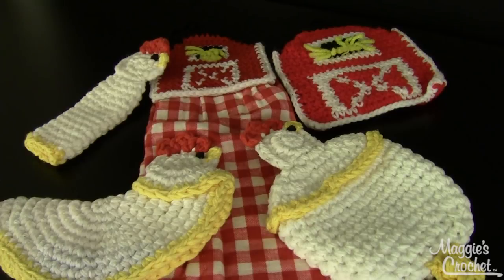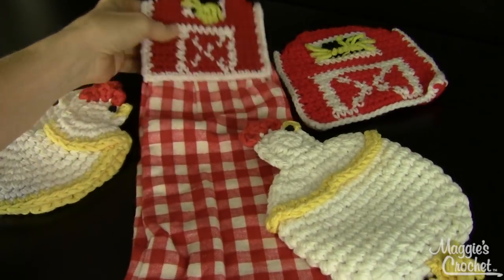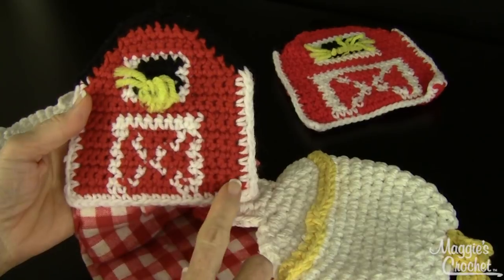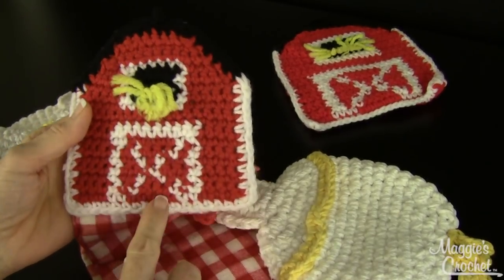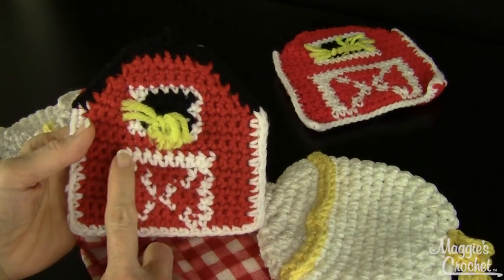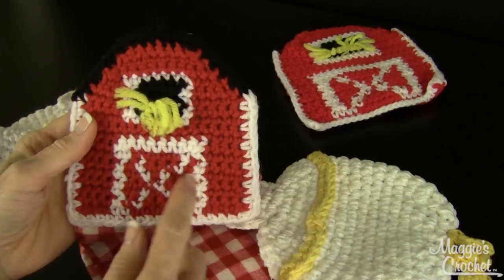Let me show you the pieces. First off, there's the barnyard towel topper right here. It's adorable — you create this by starting at the bottom and crocheting, changing colors as you go. But if you don't want to do it that way, you could crochet it solid and then come in, follow the graph, and just put X stitches over the single crochet stitches. That would turn out just as well.